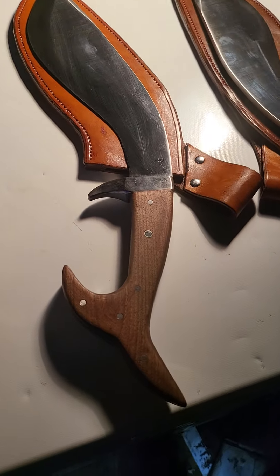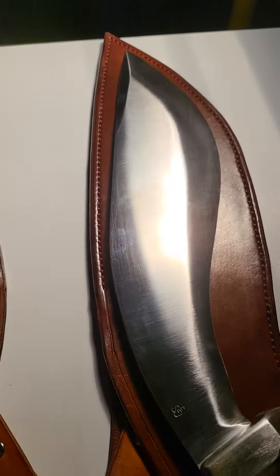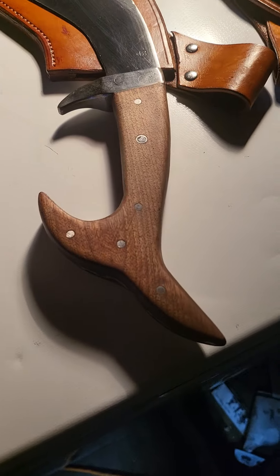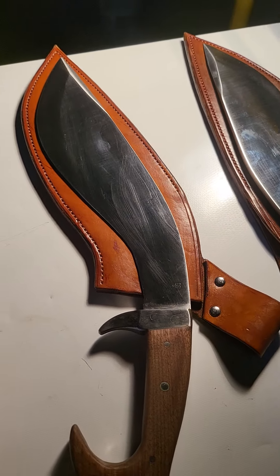Check out my custom war kukris — these came in from Grayscale Forge. Jamie did an amazing job, shout out. This handle is my custom design; the blade itself was taken off of a different kukri.